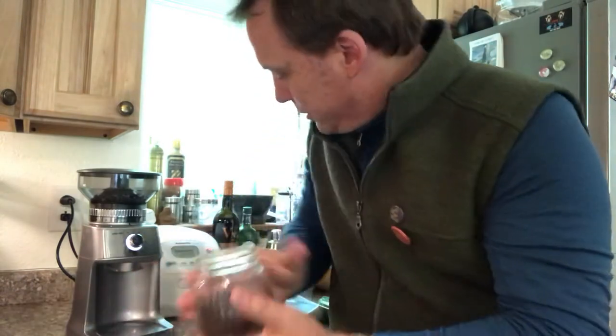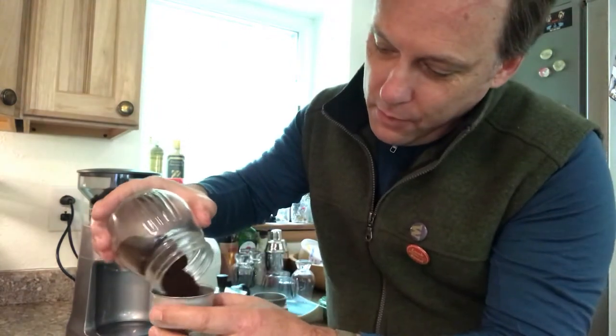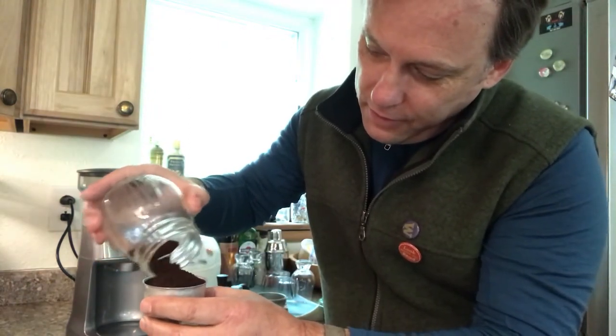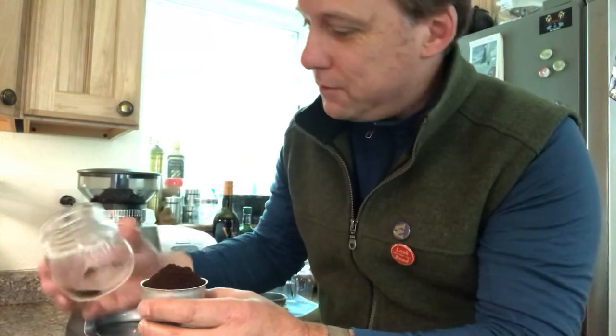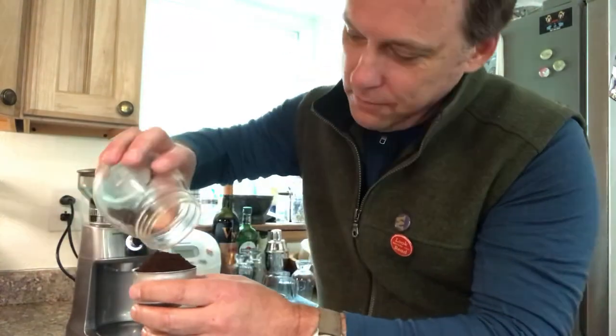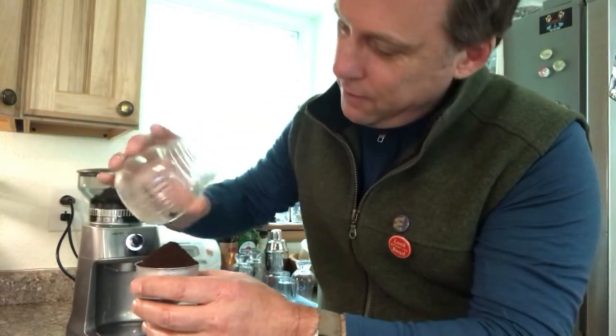No more static. Now I should be able to pour into my moka pot with minimal fuss and nothing sticking to the inside. Is that cool? There we go — hope that helps!